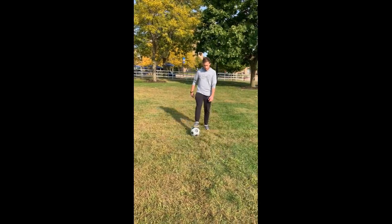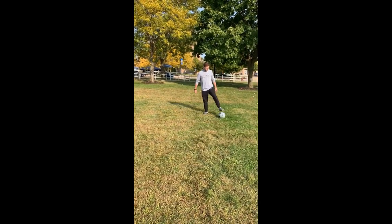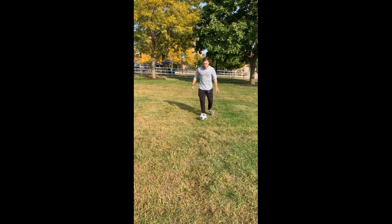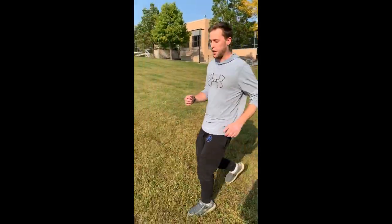And now the long dribble. This is when you are in open space and there's not a defender near you. You're going to kick it out in front of you and go chase it.